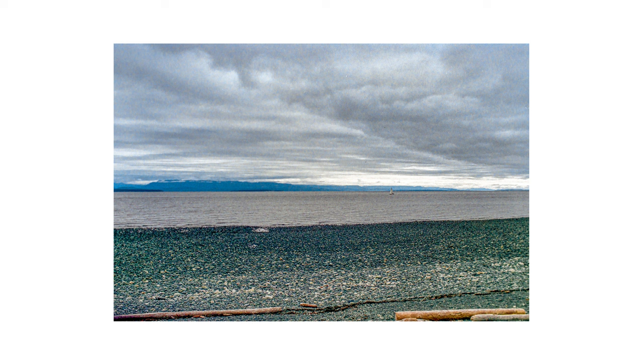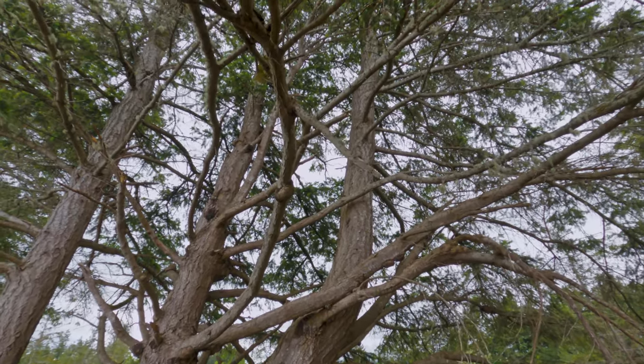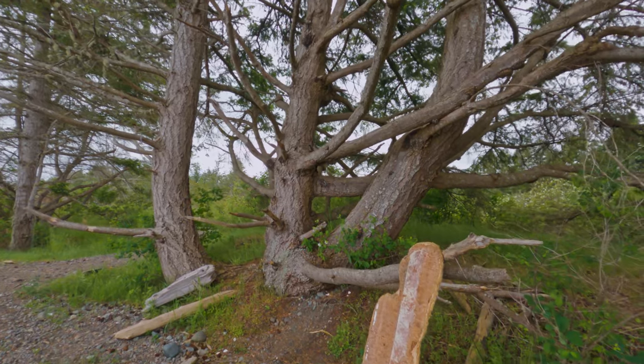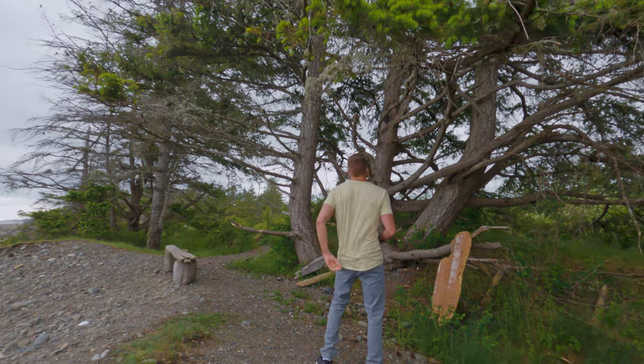We've got this wide open spot that might be something interesting, and then there's also this tree which I really like, but I'm not sure how that's going to translate — so we will see. Yeah, perfect.